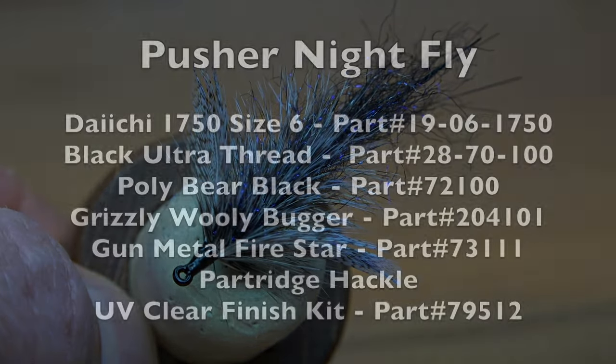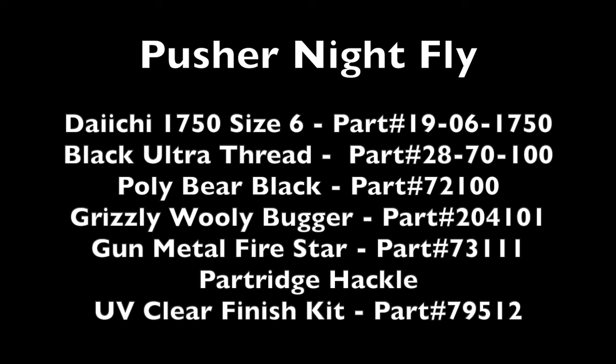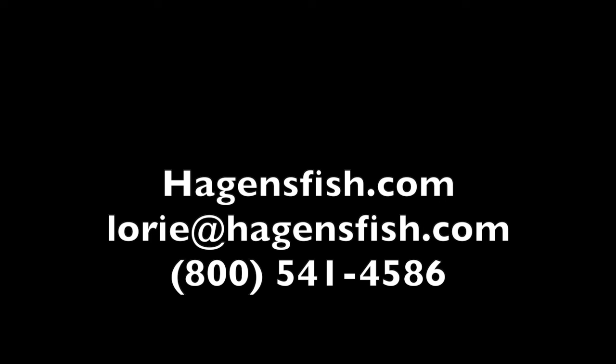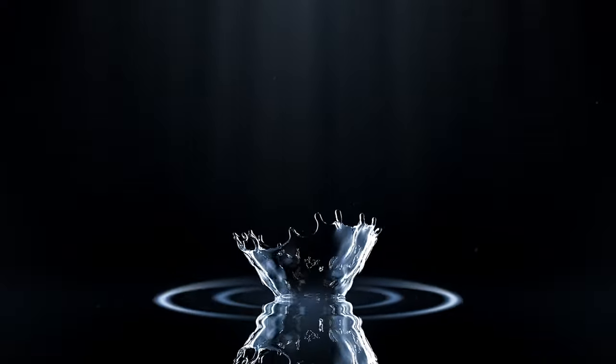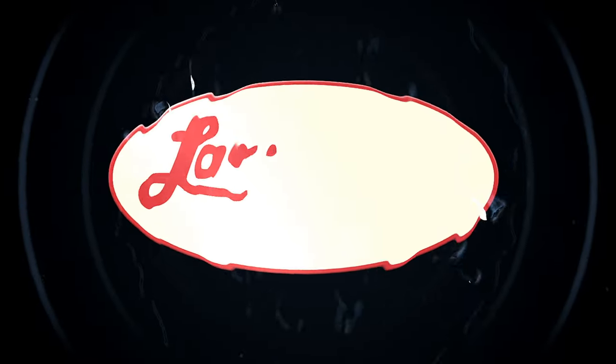Here are all the Larvalace products you'd need to tie a pusher night fly from George Harvey. Go down to your local fly shop and ask for Larvalace by name. If they don't have it, tell them they can go to HagansFish.com or call Lori at the shop in Mitchell, South Dakota to get squared away with the best synthetic fly tying materials on the market. Comment, like, subscribe to our videos, share this with your networks — we appreciate you for tying with Larvalace. Thanks for being a part of our community. Here's to tight lines and well-tied flies.